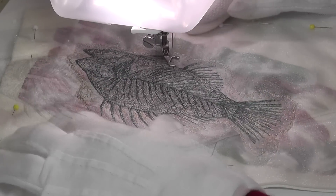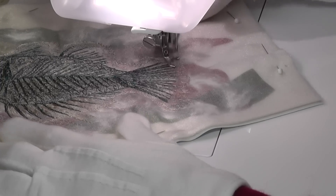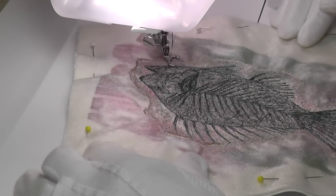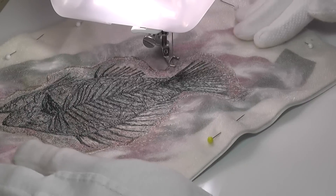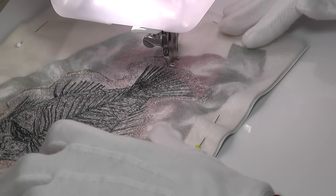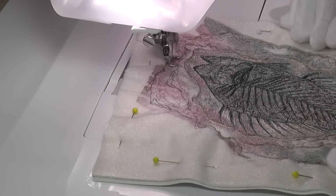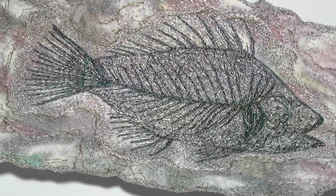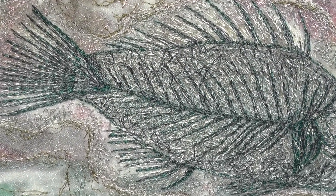Finally, work on the area around the fish commences. I've tried to convey the look of the fossil being revealed in the split rock surface. You can clearly see here the random nature of the zigzag stitch creating the scratchy look I was after.